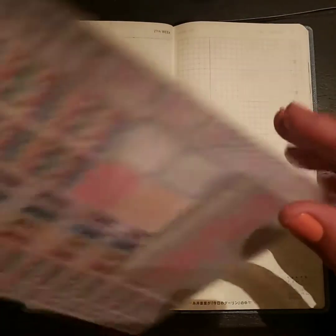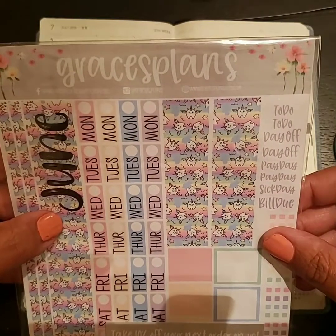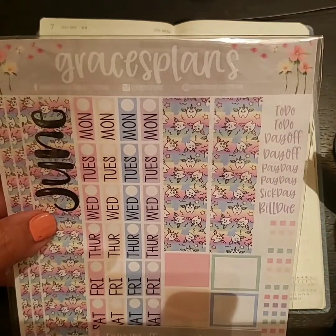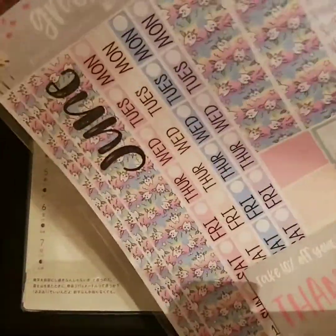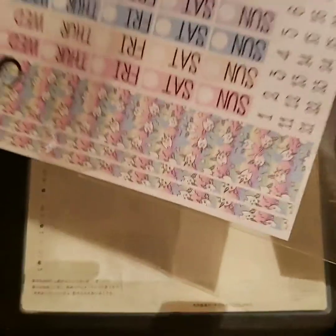This week I'm going to be using this kit and it is by Grace's Plans. I got this kit in some swag that I got at the planner meet I went to. It is a June kit so of course I won't be using that part of it, but a lot of it I will be using.